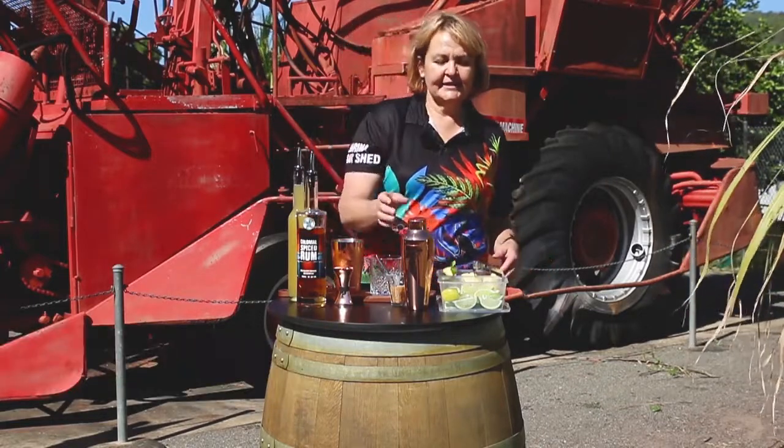Hi, my name is Betty and I'm a tour guide at the Serena Sugar Shed. Today we're going to make a pineapple mojito. So let's get started.